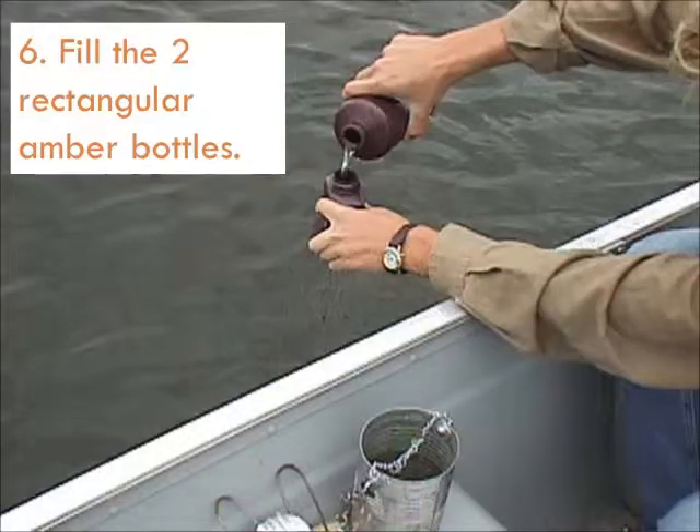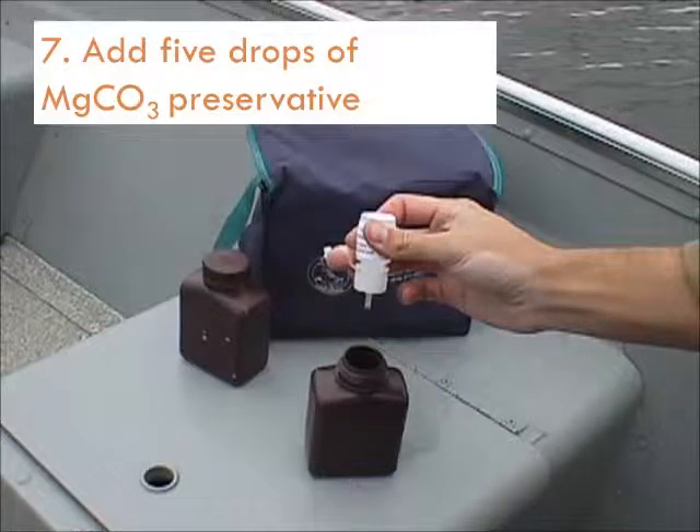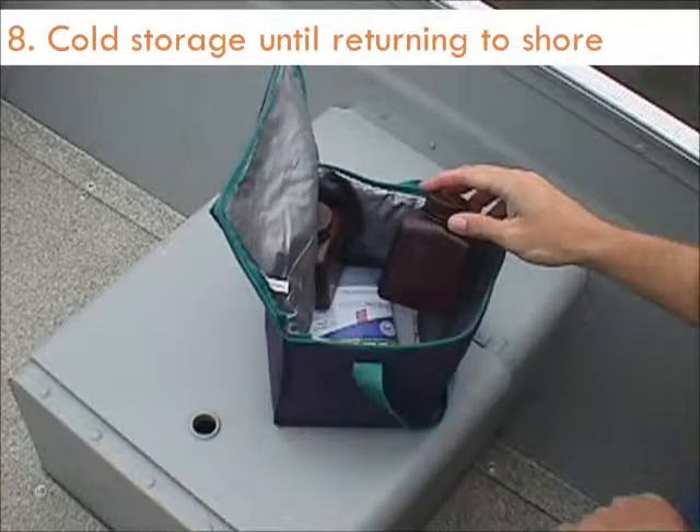Swirl the sample bottle to gently mix the water, then use a small portion of the sample to rinse the two rectangular amber bottles. After rinsing, fill both rectangular bottles with the water sample to just below the neck. Take the magnesium carbonate dropper bottle and shake it vigorously. Add five drops of magnesium carbonate to the chlorophyll sample in each bottle and swirl gently to mix. This magnesium carbonate acts as a preservative. Finally, store the rectangular bottles in a cooler bag with an ice pack out of direct light. You have successfully collected the water sample — now it's time to go back to shore and filter it.